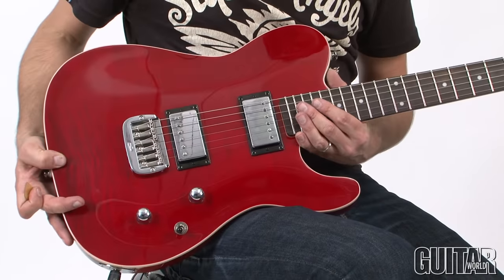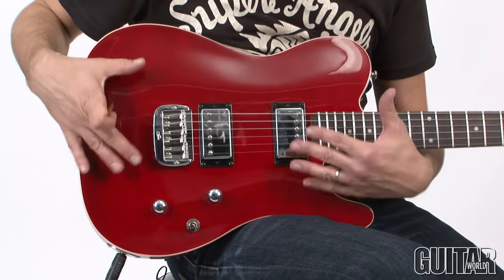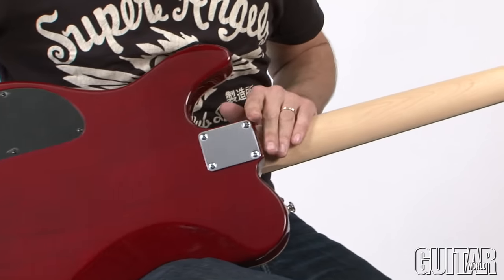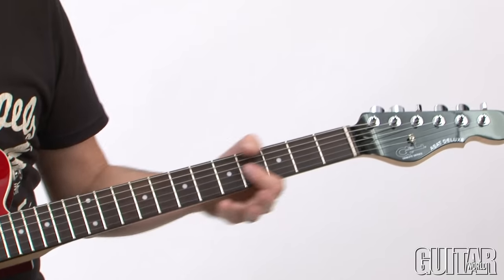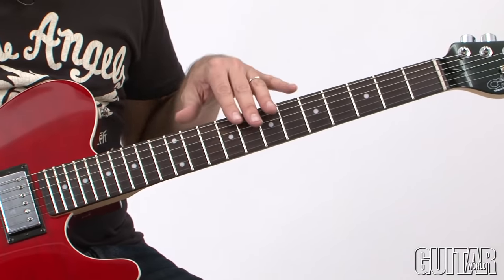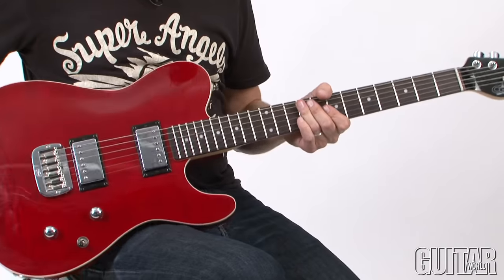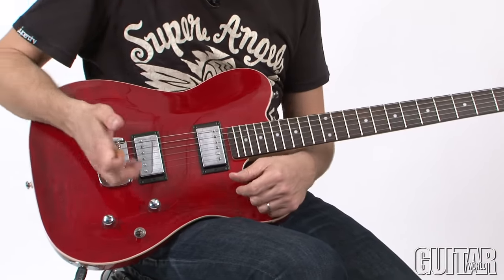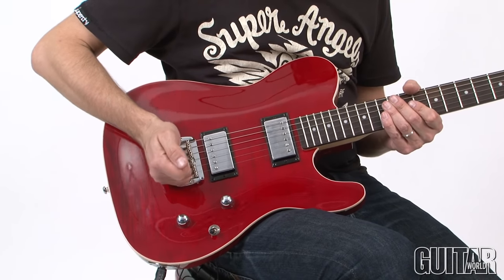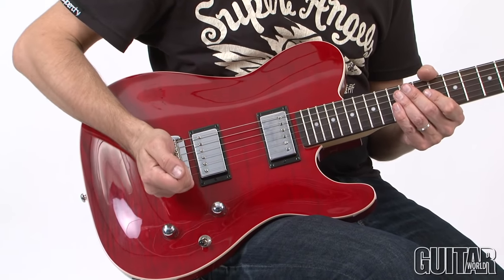This is a streamlined guitar, and it's very affordable as well. We start with this beautiful flamed maple top that rests on a mahogany body, bolt-on neck, maple neck, with a rosewood fretboard, 22 frets, and medium jumbo frets. The radius on this guitar is a 12-inch radius, which is flat, which makes bending on this guitar a breeze. Other great features include G&L's proprietary saddle lock bridge, which adds a whole bunch of sustain and resonance. All the saddles are a bit recessed, so there's no sharp edges poking through for your picking hand.